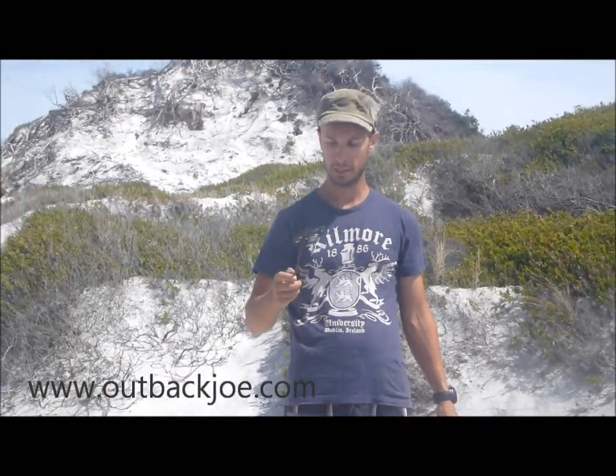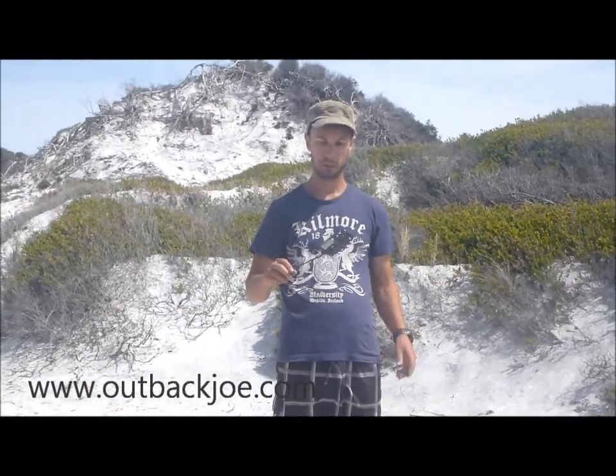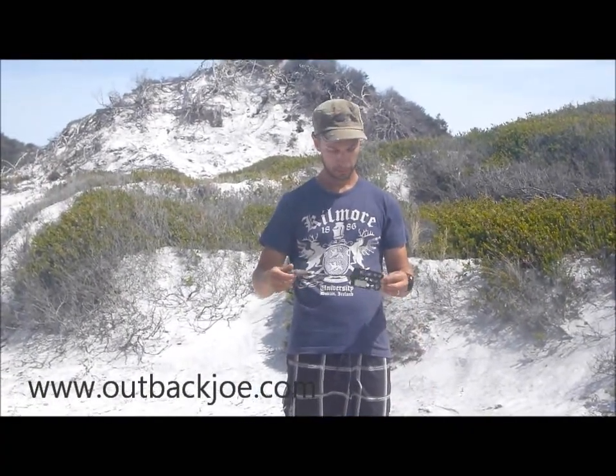But still, she's a faithful spatula, been with me for ten years and she'll keep coming on the future camp trips. So thanks for watching, check out my website outbackjoe.com.